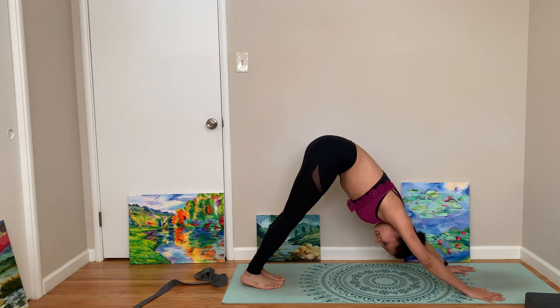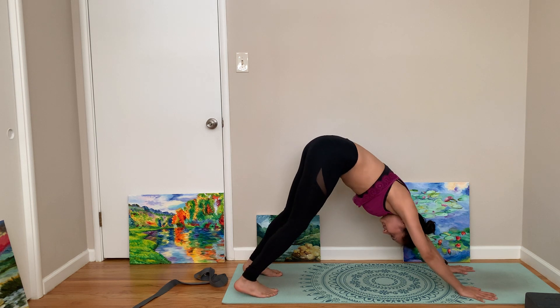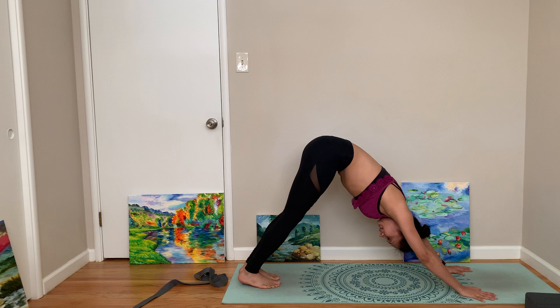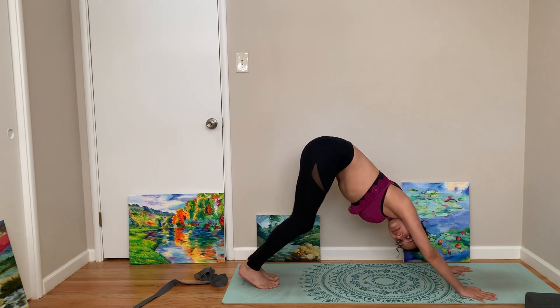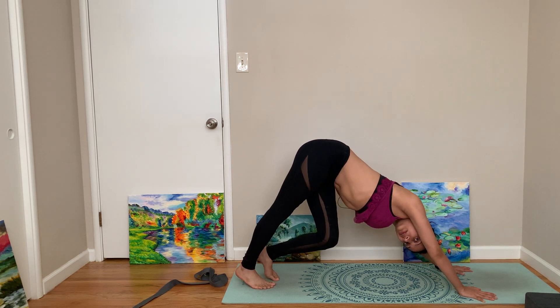I actually find Pilates is a little bit more difficult — I think I should do more Pilates, but you know, one person can't be good in everything. I found yoga is my calling. You can do some fun poses, meaning just relax in down dog.